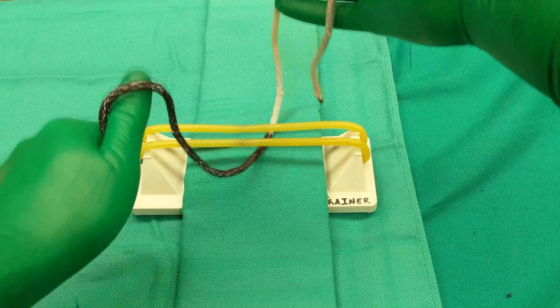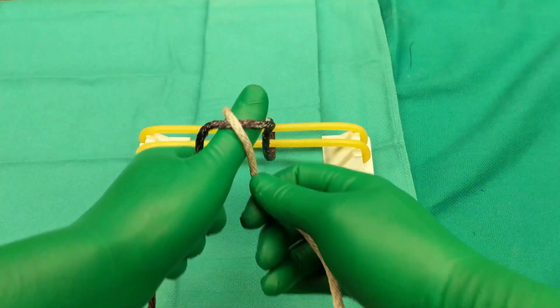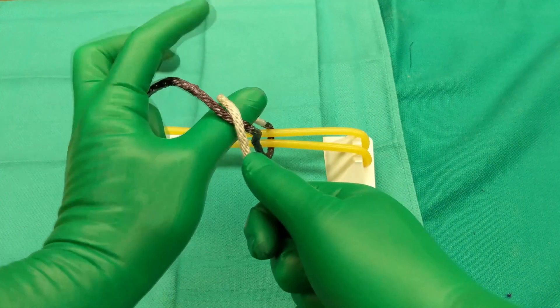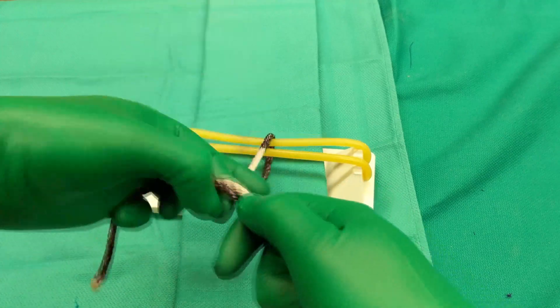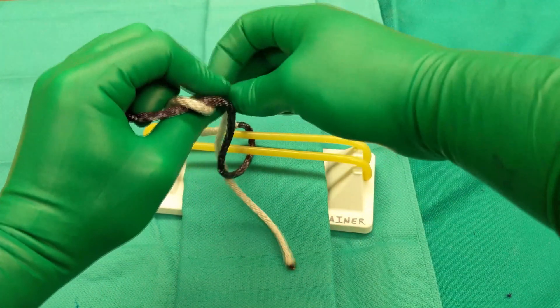You'll rotate your wrist to sweep that strand up on top of your thumb. Then your opposite hand crosses the opposite strand to make an X on the back side of your thumb. Then you make an OK sign with your index finger and thumb. Rotate your wrist forward so that you can then pinch that opposite side and pull it through that loop.